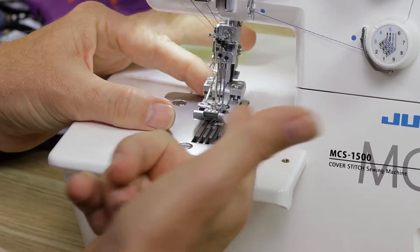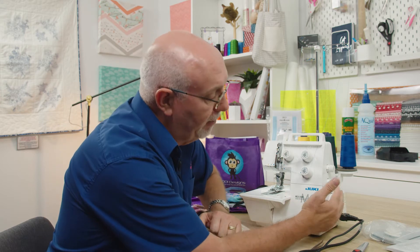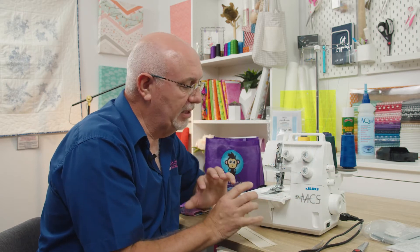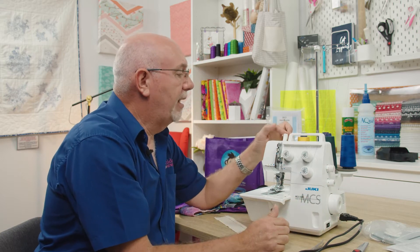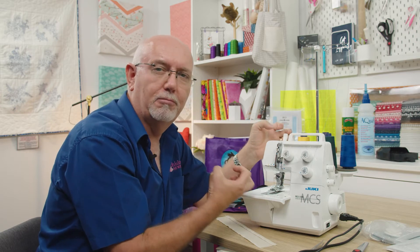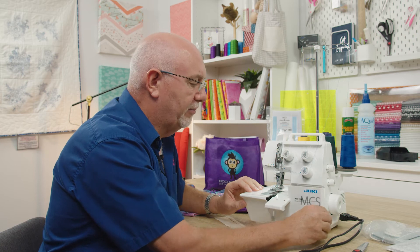A good feature of the Juki machine is these compensating feet - it's a solid metal foot that gives you a nice broad spread over the fabric and handles the fabric well. The feeding system is perfect and it has a differential feed mechanism which allows you to stretch or gather the fabric, or use it to prevent unwanted gathering or stretching. There's also a stitch length dial and full foot pressure control - the amount of downward pressure on the fabric. Generally you'll leave it at a medium setting, but backing off the foot pressure can help with fabrics that mark easily.